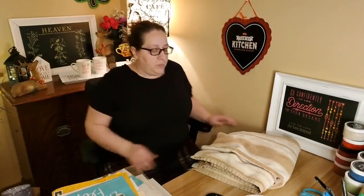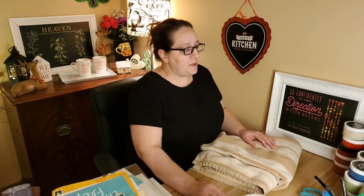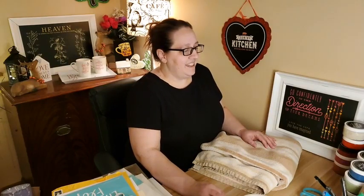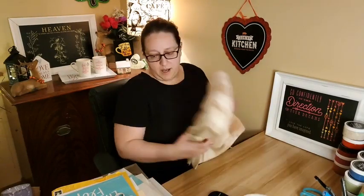Hey everybody! Just gonna pull up my page while it's sending out the notification that I'm going live. I got a little pop-up on mine, so that should be good. I'm always paranoid about making sure I'm on the right page, because one time I was on my own personal page. This takes a minute to show up.